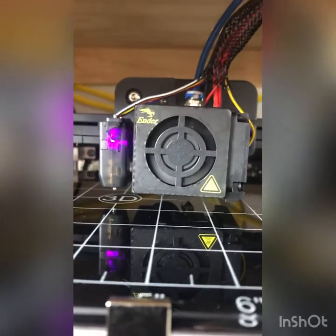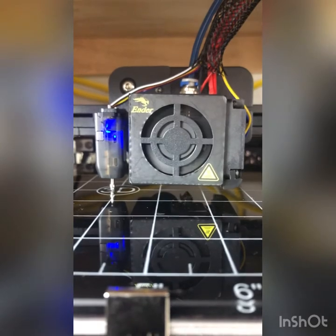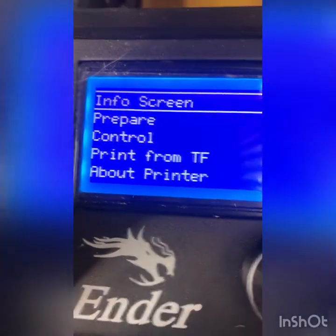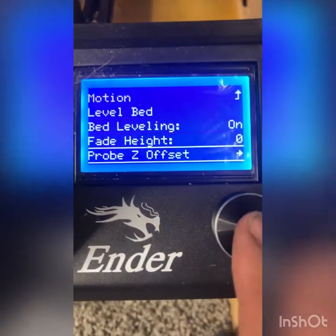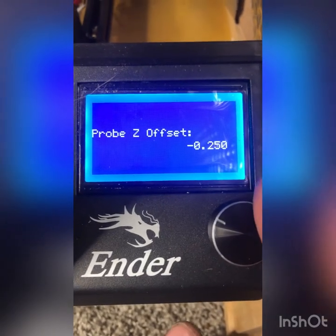I'm going to do the probing again, then do a 10 millimeter move. Then go to Control > Bed Leveling > Probe Z Offset and set it to minus 0.9.